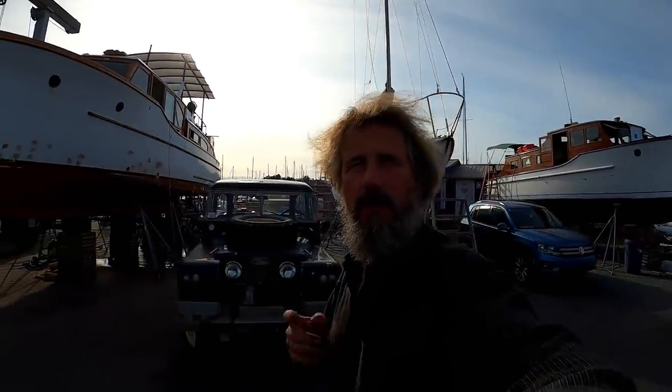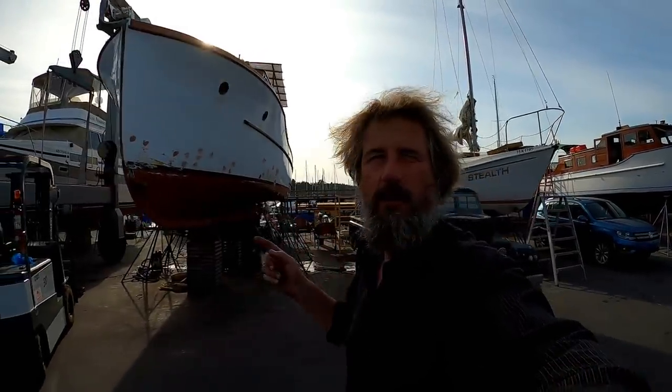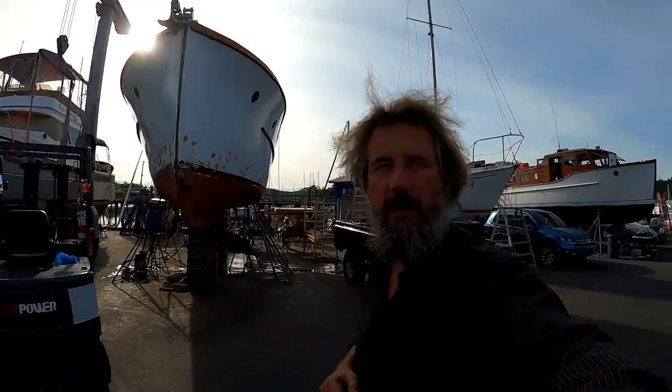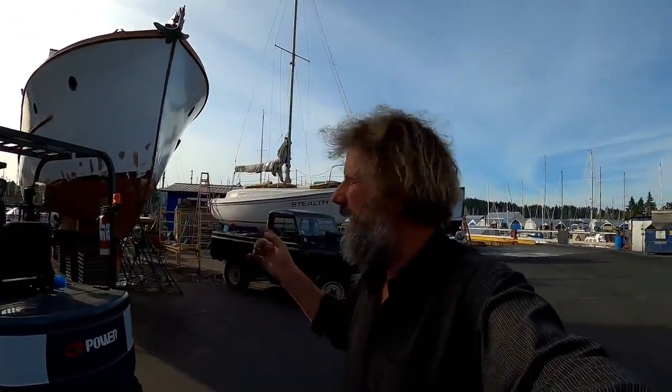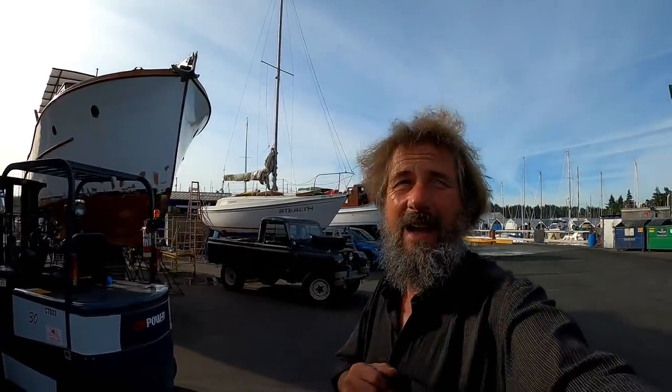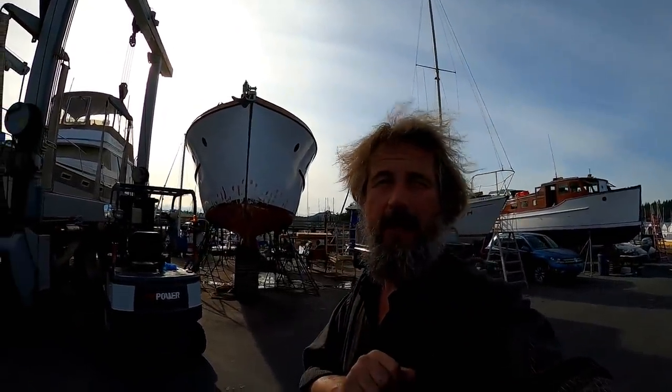Hello there and welcome to Travels with Jordy. If this is your first visit, my name is Peter Knowles and I live on this classic wooden motor cruiser here in Victoria, British Columbia, along with the loving memory of my pup Jordy, all the while fixing it up for some pretty major cruising someday. If that's something you might find interesting, please consider sticking around and subscribing — I'd love to have you.